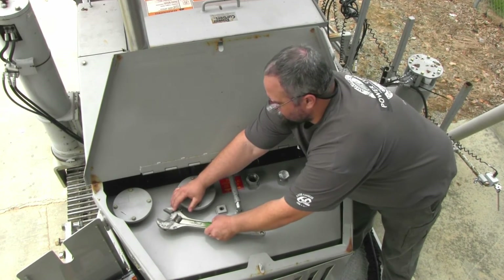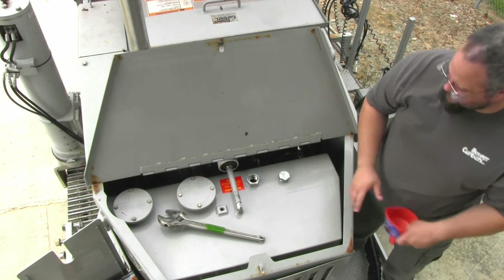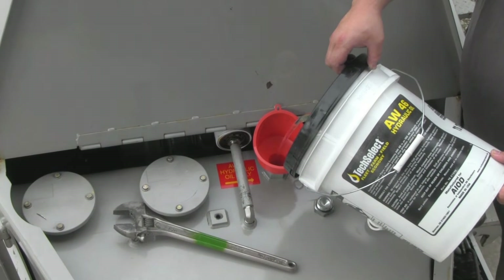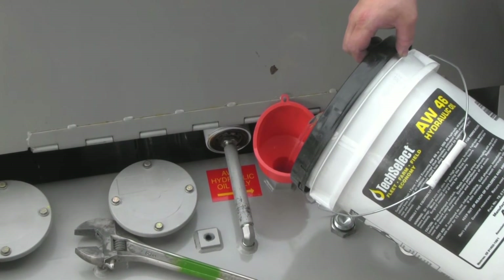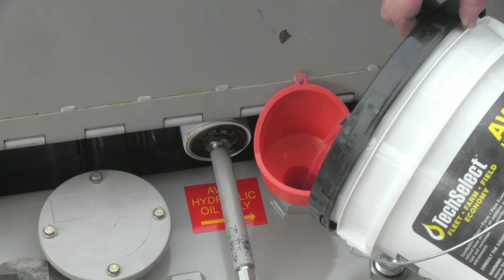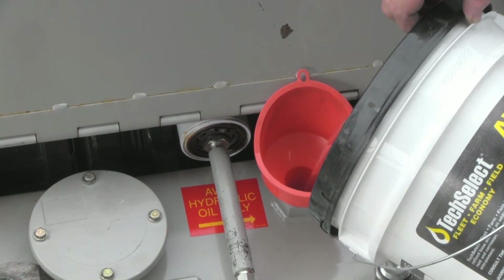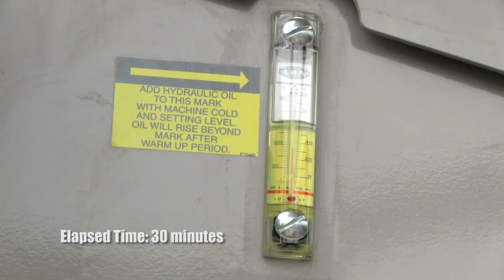Depress the bleeder button and place a wrench on top of it. This will keep it depressed during the filling. Now we can add clean AW46 oil through the filler plug. The oil is added to the dirty box and runs through the return filters on its way to the clean tank. This is the only way to properly fill the hydraulic tank. It will take some time, but it ensures that your hydraulic system will remain clean.